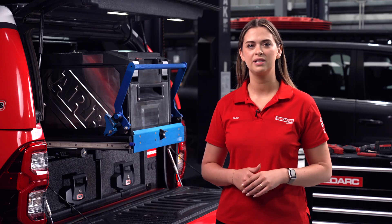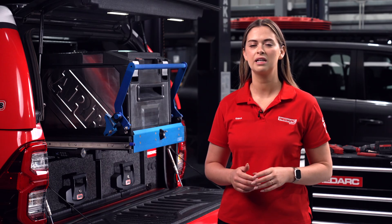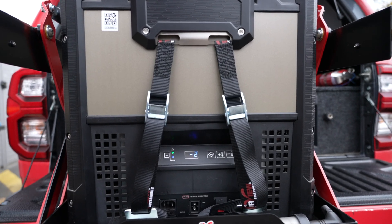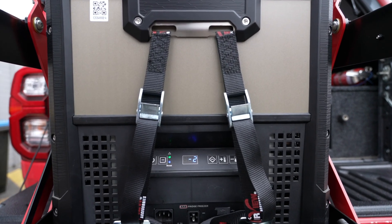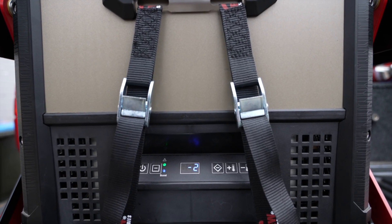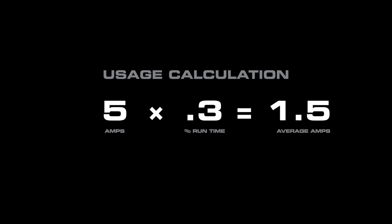To choose the right dual battery system to run your fridge, we first need to understand how to calculate power draw. Measured in amps, power draw is shown on the product's label. However, if you can't locate it, we estimate it based on the fridge's size and type. A typical 60 litre camping fridge will draw up to 5 amps while the compressor is running. However, a fridge does not run continuously, but instead cycles on and off to maintain the desired temperature. With the compressor running on average one third of the time, we'll multiply by our current draw, then round up to give us a safety margin.